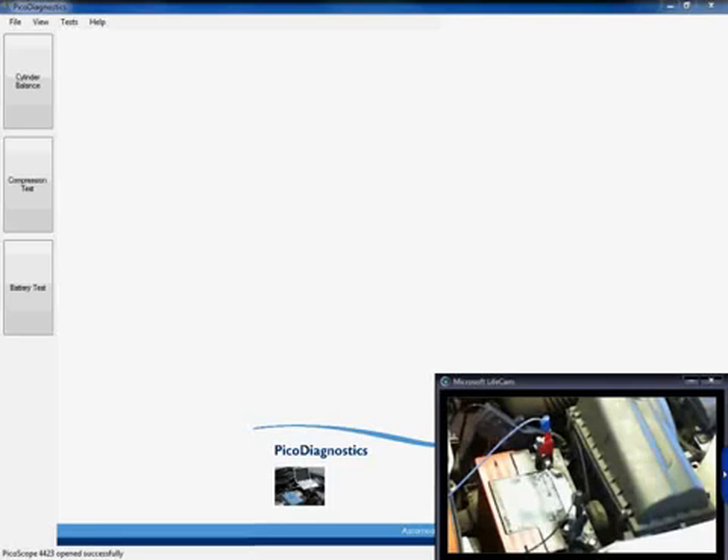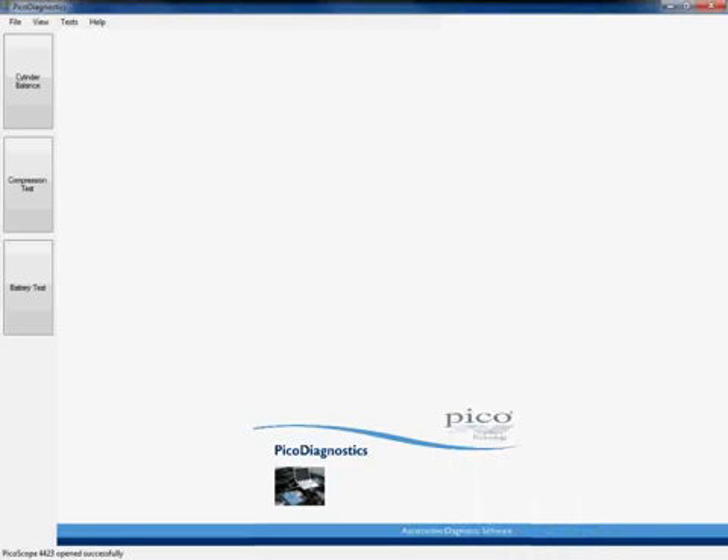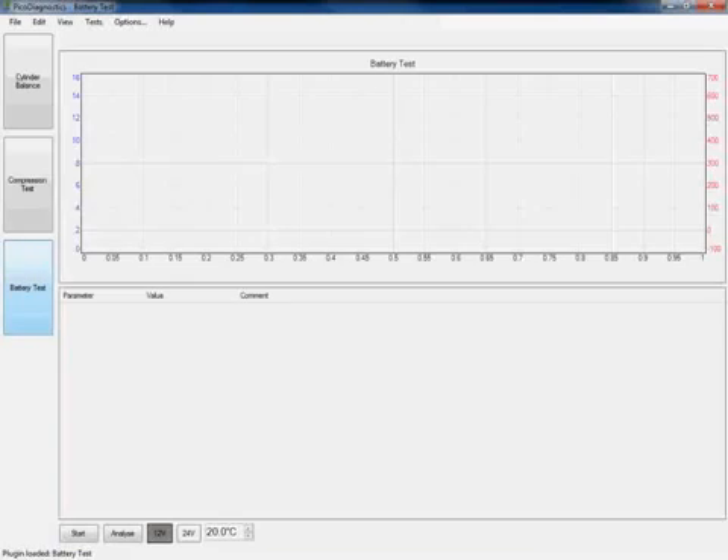Moving on to the software, in order to carry out the starting and charging test, we simply click on the battery test icon which can be found on the left hand side of the screen. This then opens up the battery test application within PicoDiagnostics, which is what's going to carry out our starting and charging test.